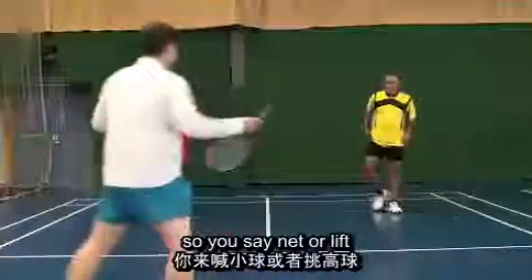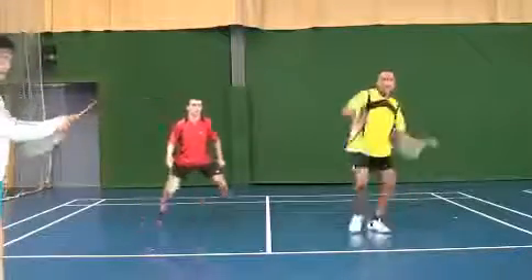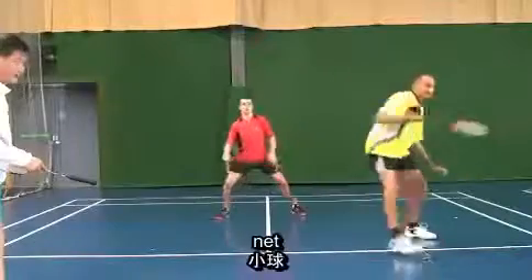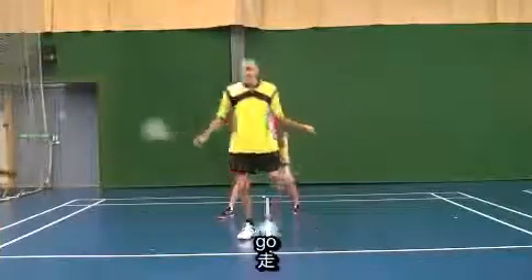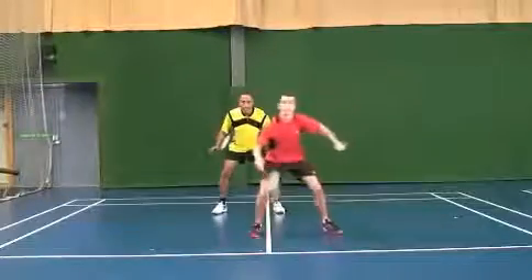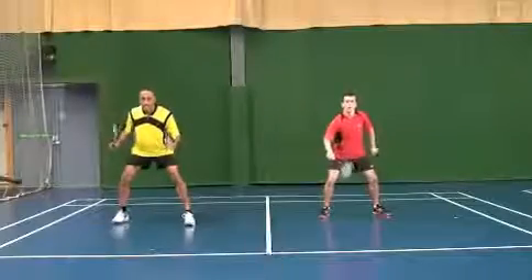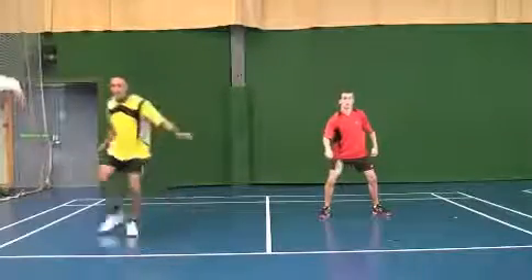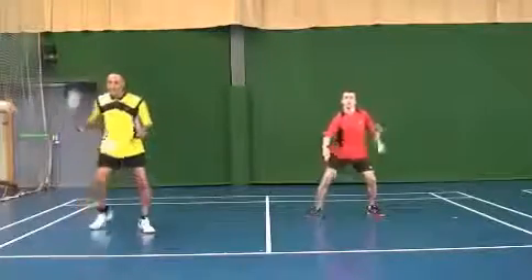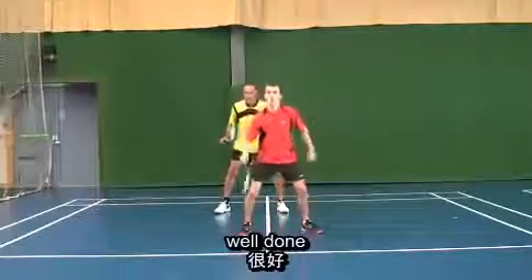So you say 'net' or 'lift.' Lower posture please — go. Players call net or lift and move accordingly: net means stay in front and partner covers center; lift means the net player retreats and both go side by side for defense.